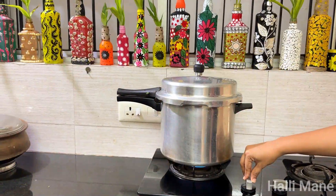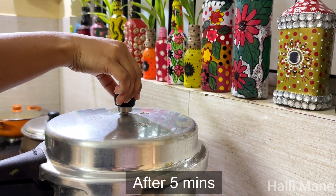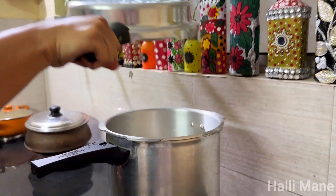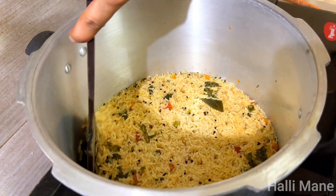Let's cook it for 2 minutes and then cook it for 5 minutes.